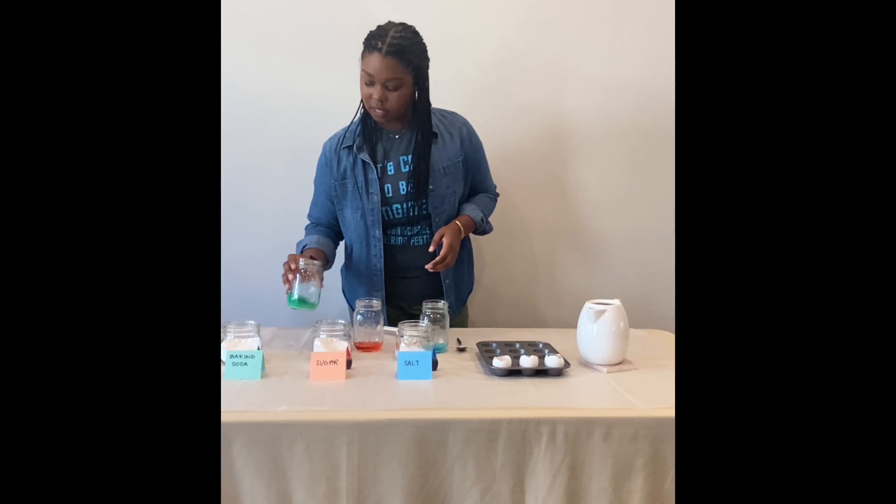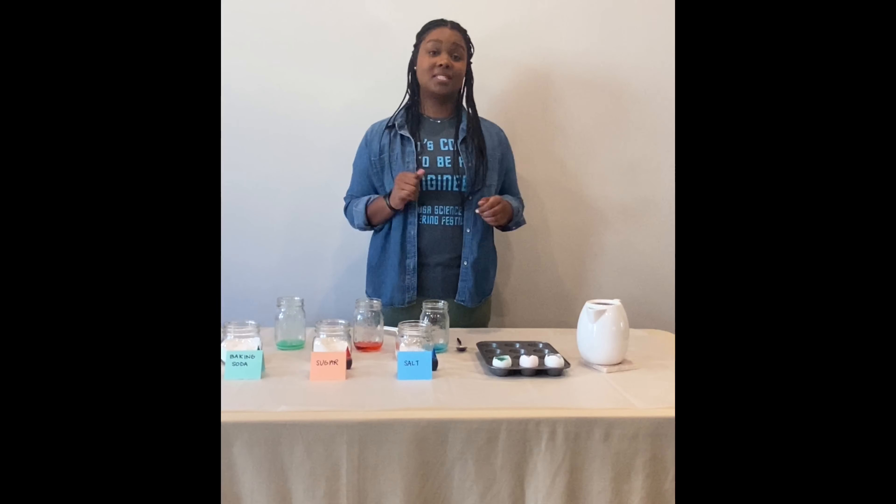And finally our baking soda solution. Our solutions are all in our eggs, and now we will let this sit over the next few days and check back in to see what happens.